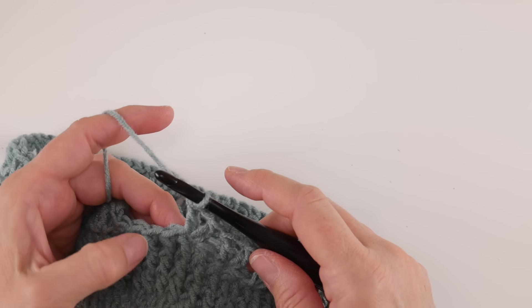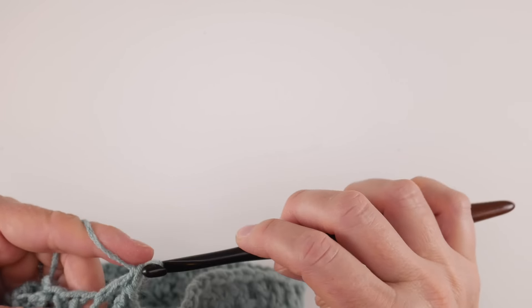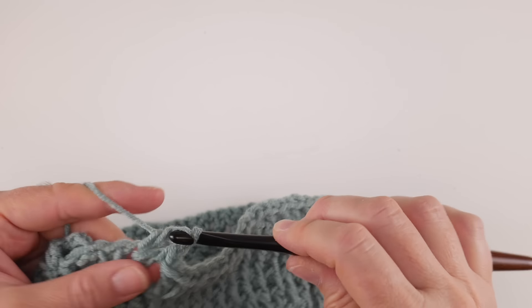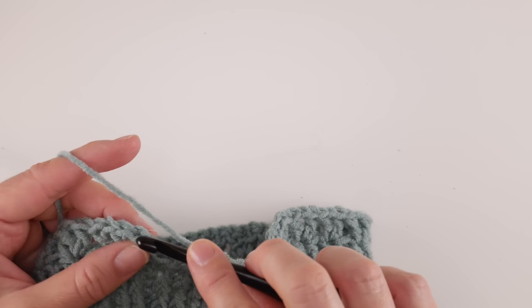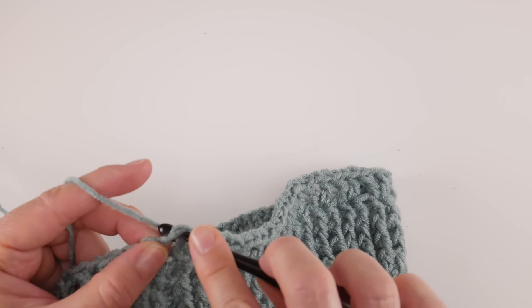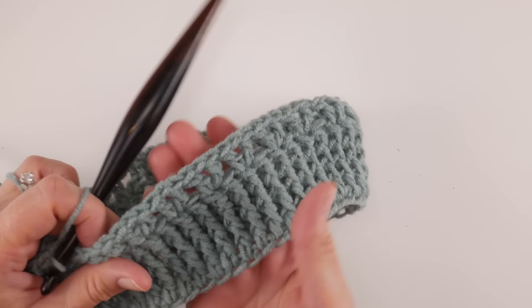Coming up to the end — skip one more stitch and in the stitch after that work a V: double crochet, chain one, double crochet. Then skip the next stitch and we're at the beginning again. Count one, two, three chains up like we've done all along and join with a slip stitch to close the round.